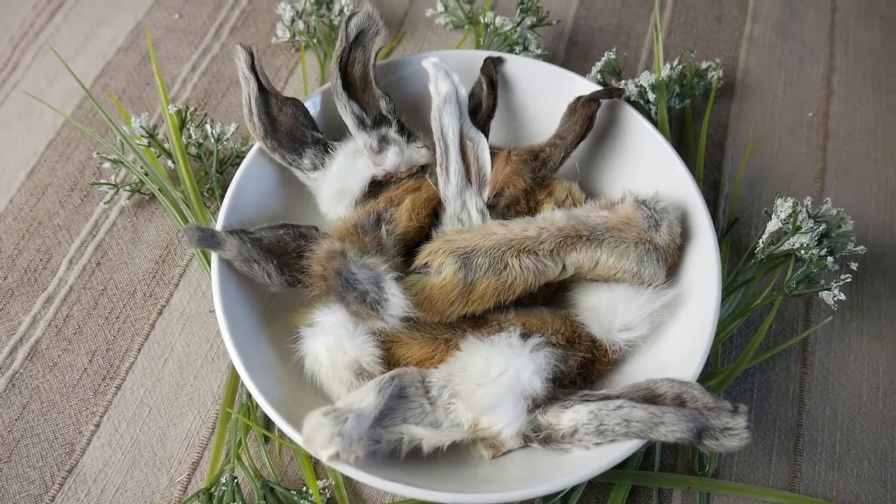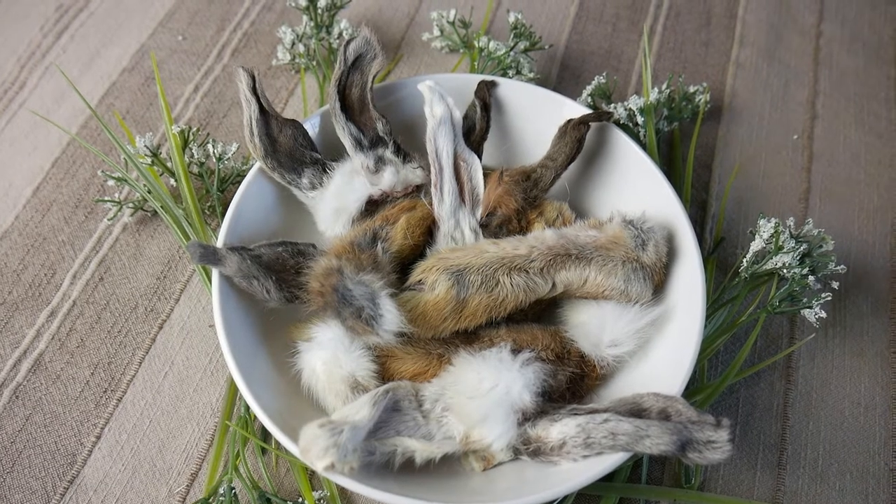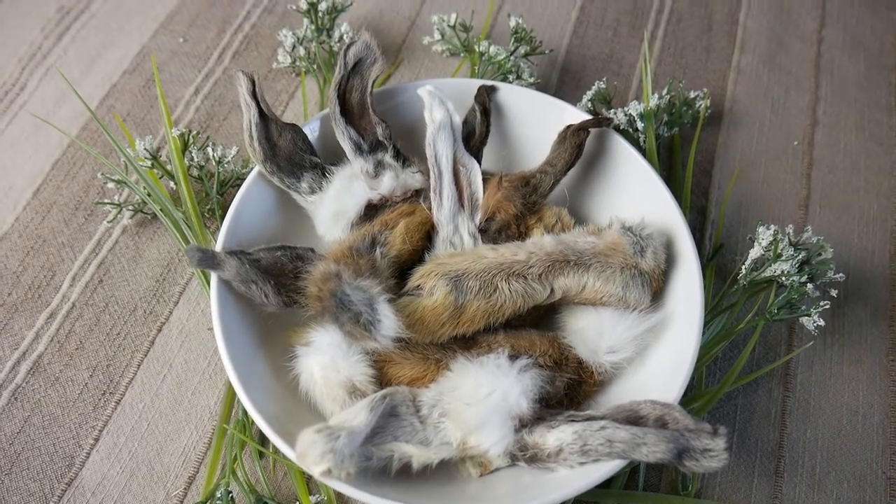Stay tuned in this video. We're going to make healthy crunchy rabbit chews, so we'll see you in 15 seconds.